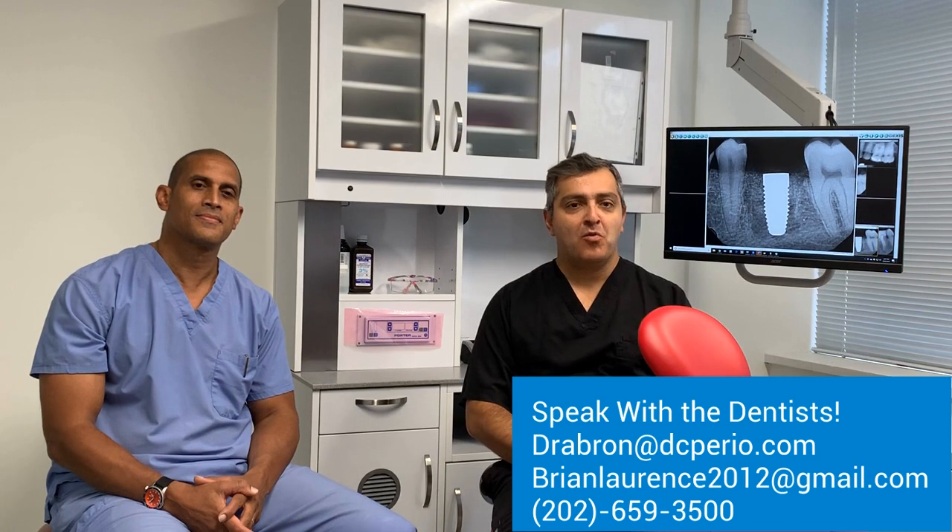Thank you for that explanation. We hope these short videos are able to answer some of your questions about dental implants. If you have any further questions or concerns, please leave a comment or subscribe to our videos. For individual concerns, feel free to contact us — we'll be more than happy to discuss your particular questions.